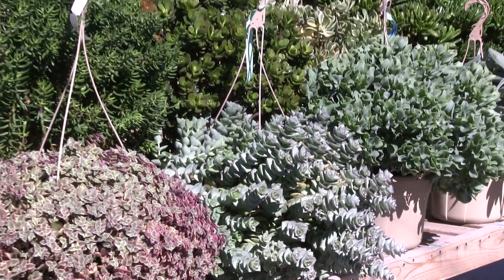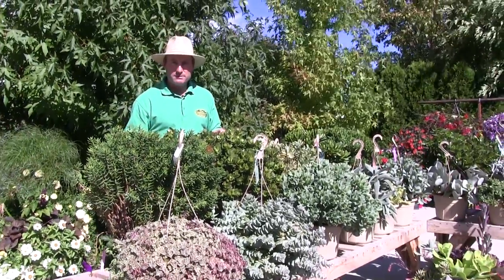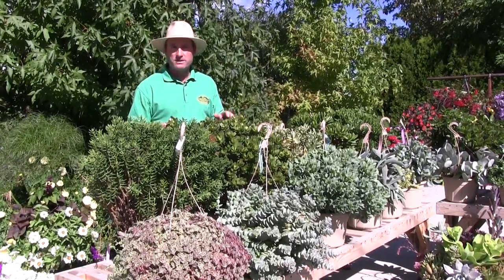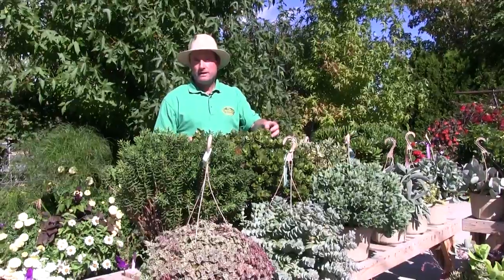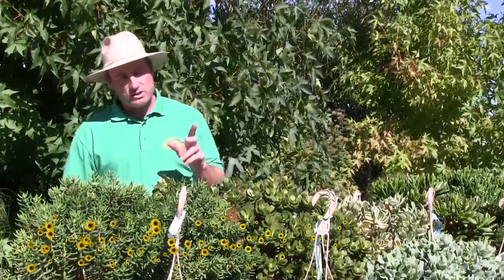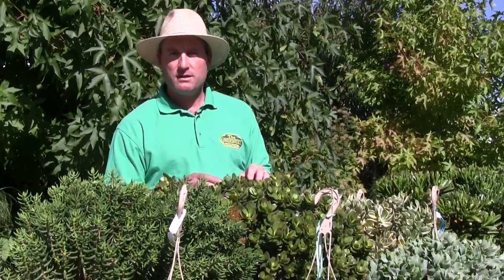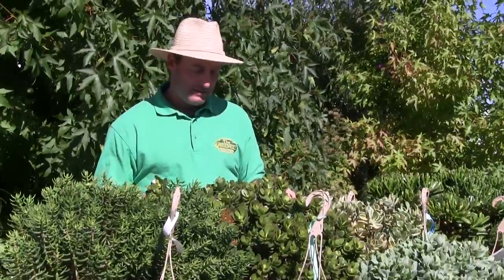Back here, this may look familiar to a lot of people — it's your typical jade plant. And it's true: jades are a type of Crassula. This is a lot of times just sold as a jade plant, but this variety is given a specific name: Crassula Crosby's Compact. It has a slightly smaller leaf than some of the other varieties we'll talk about later in this segment.